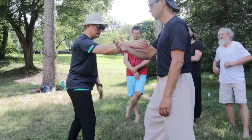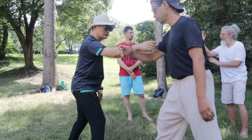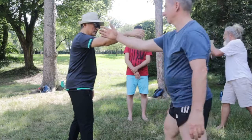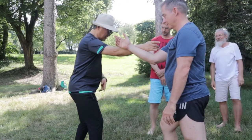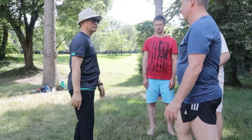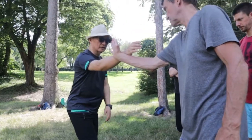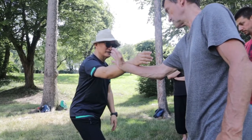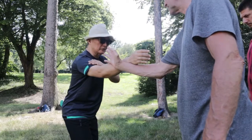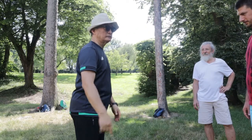You can hold. Hold like this. That's right. Just do this. Just do this. So the force is not from the arm. Right? It's relaxed. Okay? Just take off. Put my weight. Okay? You understand?